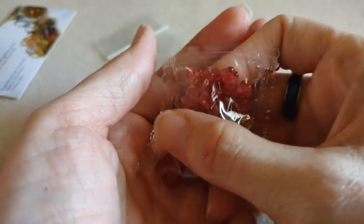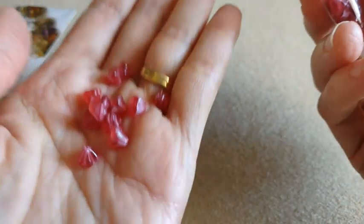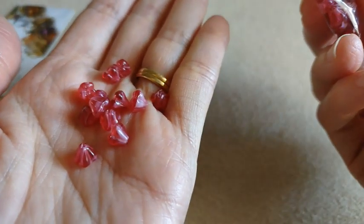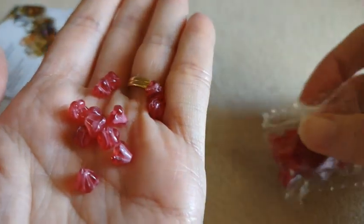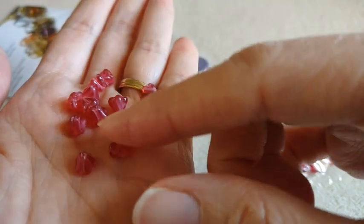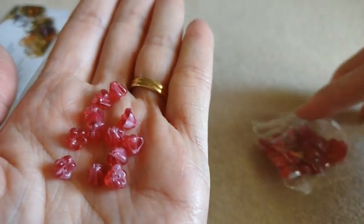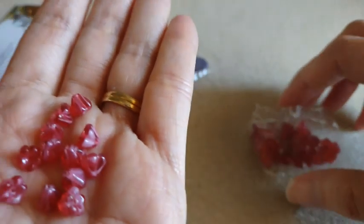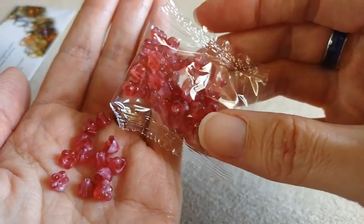First we have a 10 gram bag of Czech pressed glass baby bell flowers in the deep pink and white swirl. I thought these were very pretty. I like the two-tone color in there. I love the little baby bell flowers — they're super cute. They make great little dangles and you get a really good amount of them.